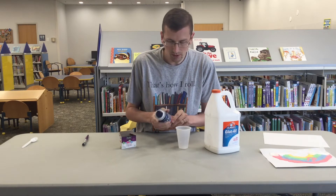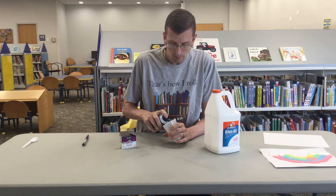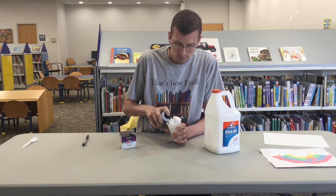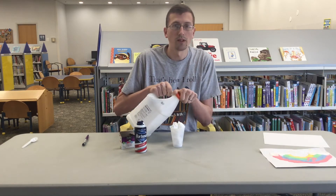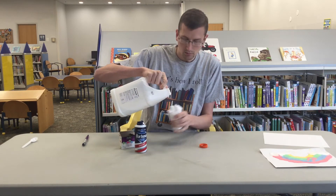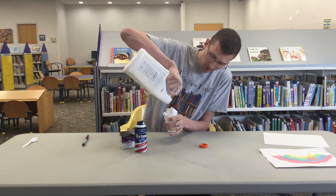What I'm going to do is combine my shaving cream and my glue. I want about 50-50%, but you can adjust it as much as you want. If you add more shaving cream, it's just going to be a little bit puffier, so you can get the proportion how you'd like it. So I put my shaving cream in here.